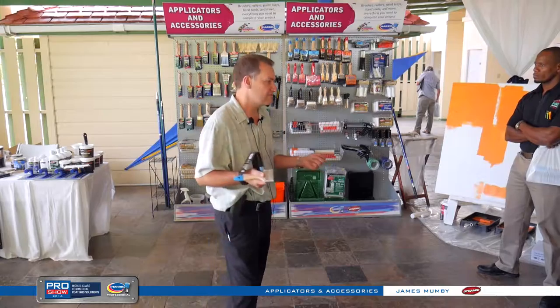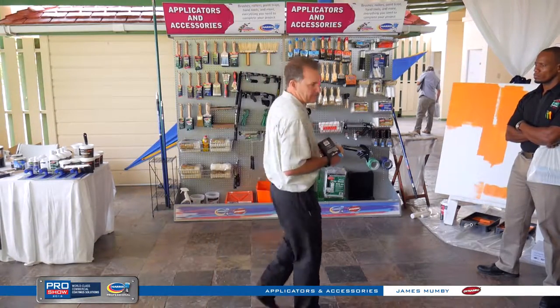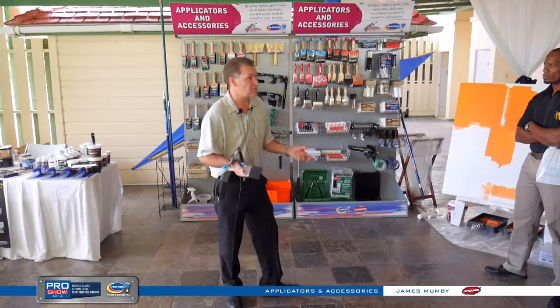Before a hog is slaughtered, they shave it. All the hair is swept up, then boiled, treated, and sent to the brush manufacturers to put in paint brushes.